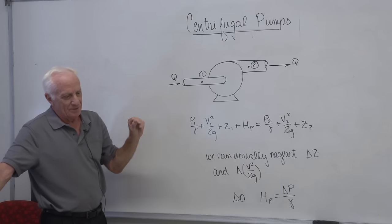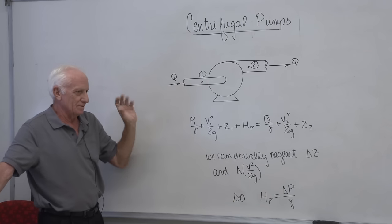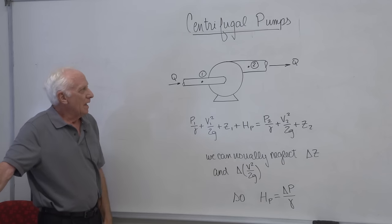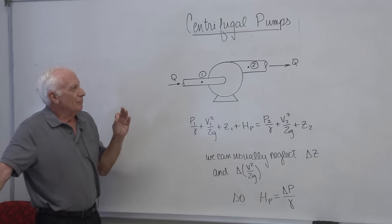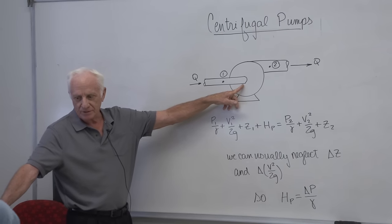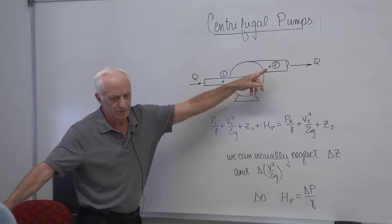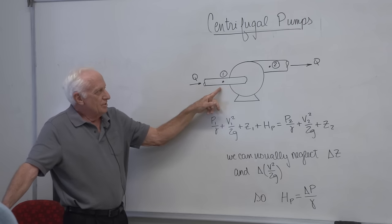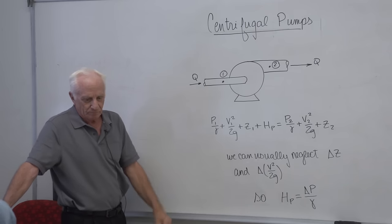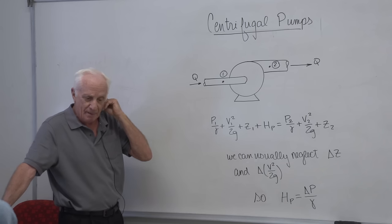The purpose of a pump is to increase the pressure, so P2 is bigger than P1 — that's what it's doing. This is called the suction side, where the water enters, and this is the discharge side of the pump. We can write the energy equation from point one to point two, right at the pump. In the lab when you run the experiment, you'll see pressure taps in the piping.